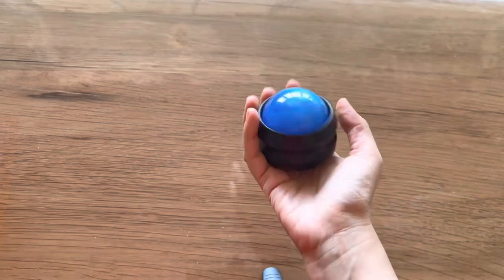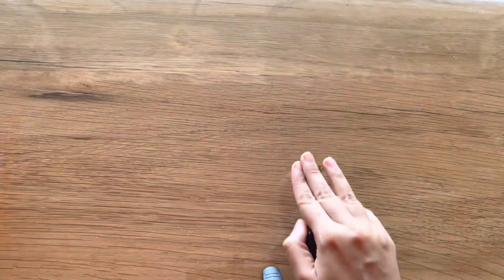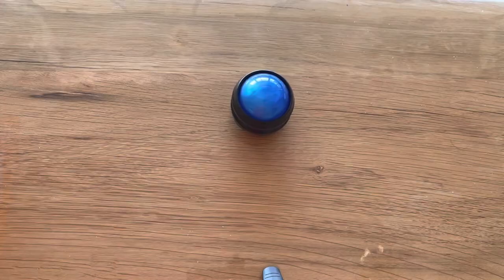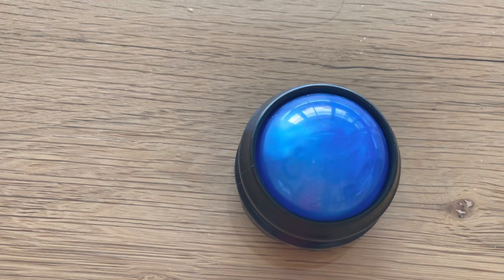I'm somebody who suffers from occasional muscle pains, and sometimes it just takes a lot of effort to get massages done by somebody or even yourself. You're not really able to apply the required pressure that could relieve you from that pain. So I ordered this massaging ball on a whim, but it has turned out to be really useful.